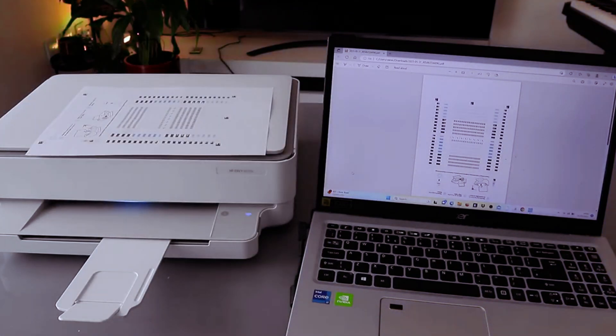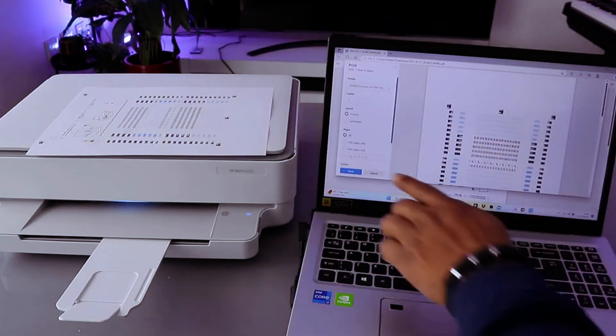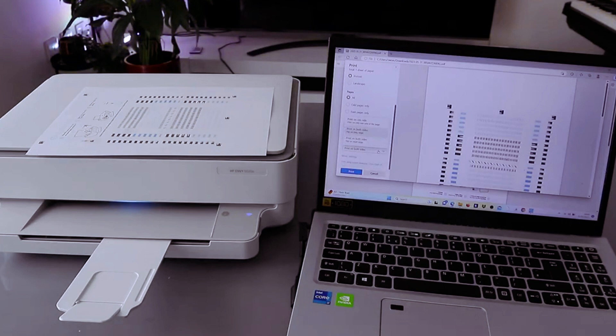If you want to print in black and white on a single page, select print, then select the same printer. But instead of printing two-sided, select print on one side.